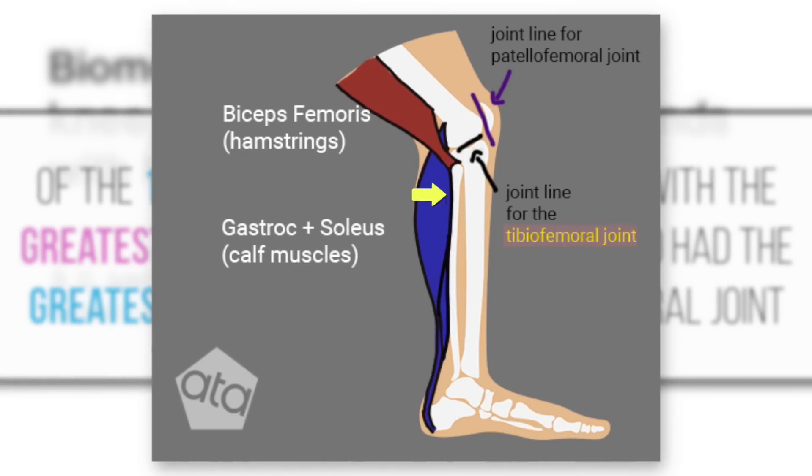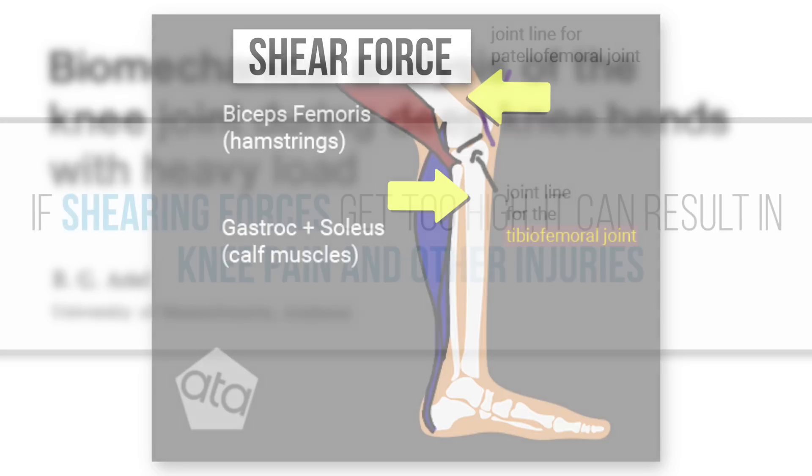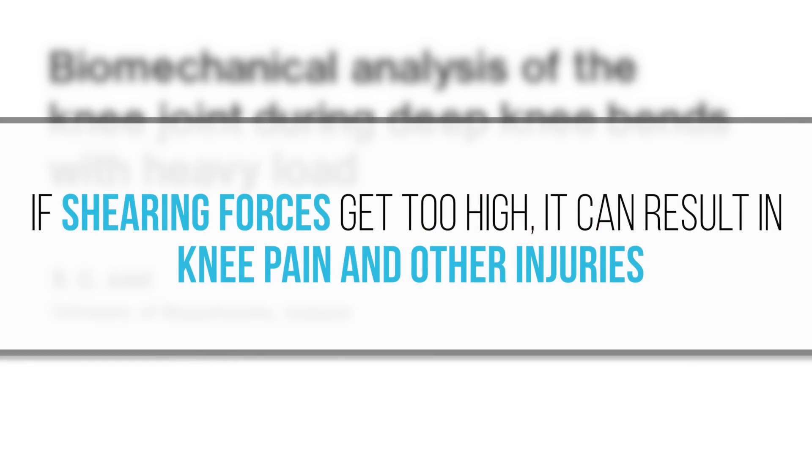The tibiofemoral joint is the joint that connects the tibia — the big shin bone — to the femur, the big bone of the upper leg. Shear force in this context refers to a pair of opposing forces: one force that pushes the tibia forward and another that pulls the femur back. If these shearing forces get too high, it can result in knee pain, and if taken to the extreme, ACL tears or other injuries.